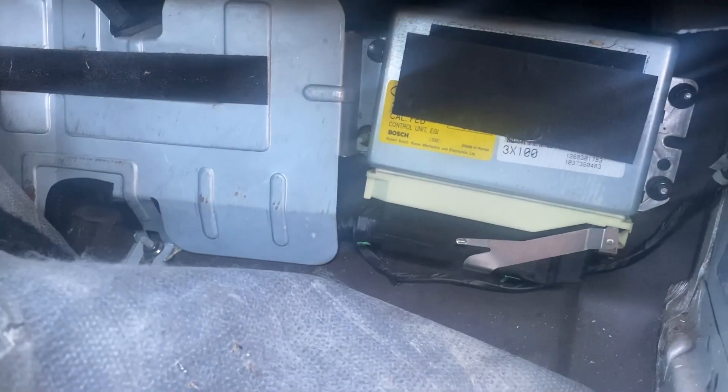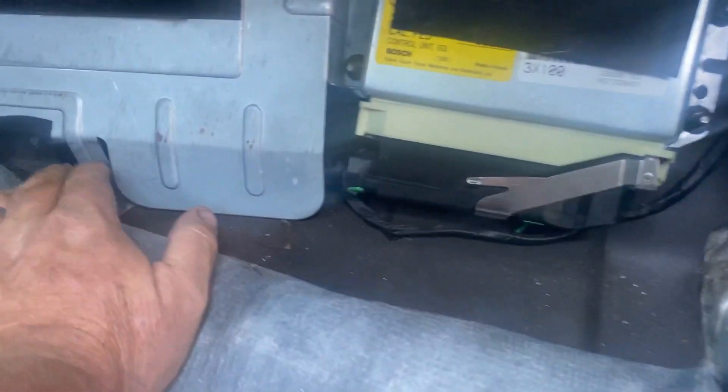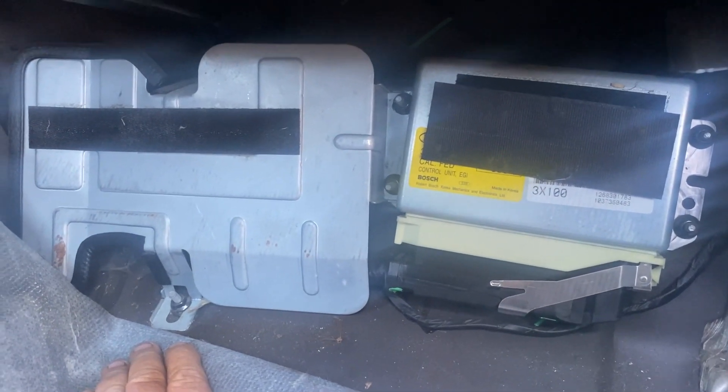Then we get the ECU out — I think it's under here. There's a plug... looks like there's the ECU. We'll pull the carpet out of the way, remove the kick panels, and get it out. I got the kick panel torn off, pulled the carpet back, and there's our ECU. Looks like there are four bolts for that, and the wiring plug comes in behind this panel, so I'll pull that too. I'll grab a couple wrenches from the garage and be right back.